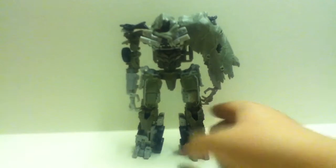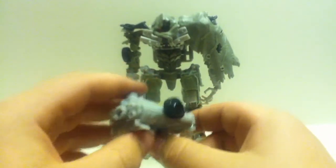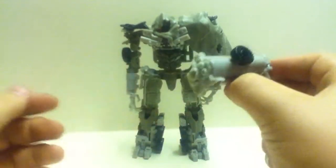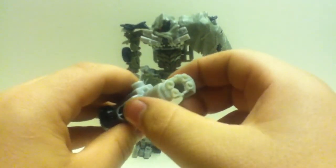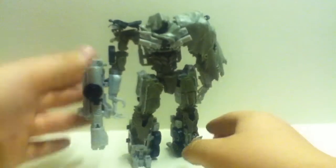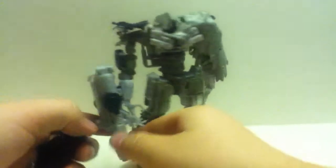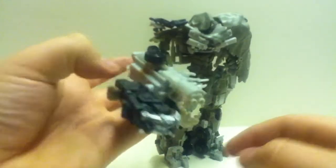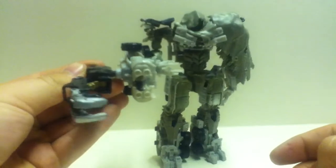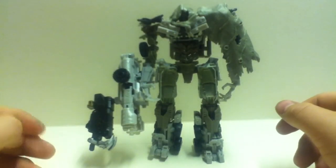He comes with the MechTech cannon. The box calls it his 'fusion kit' — his blaster — and it says 'blaster converts to fusion cannon.' So open and rotate — this is the fusion cannon. I like to think this becomes one big weapon. Tab that onto his arm. The box also says you can combine weapons to make new weapons, so let's put this weapon on here — and whoa, it's the fusion claw death cannon! Yeah, that really doesn't work. Why, Hasbro?